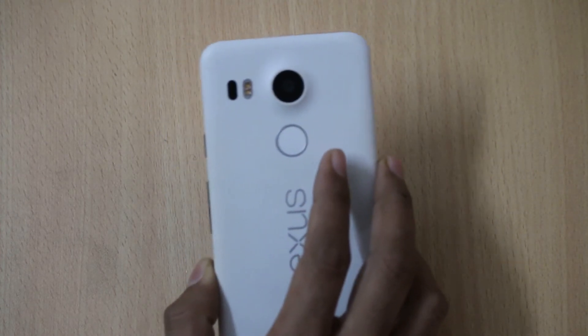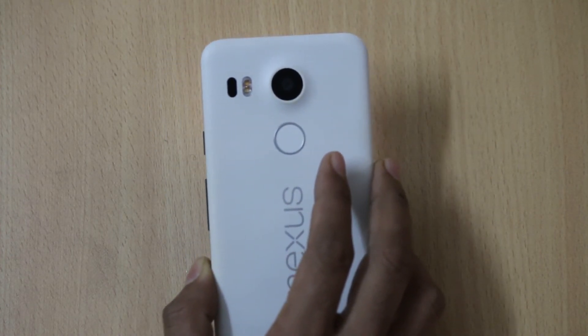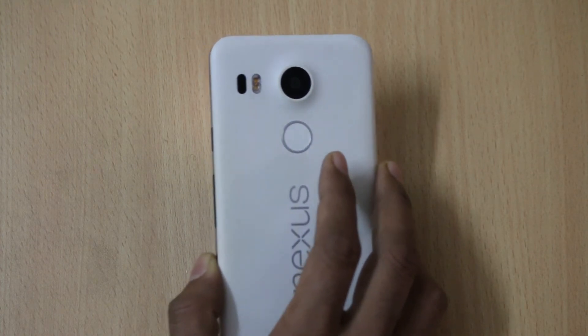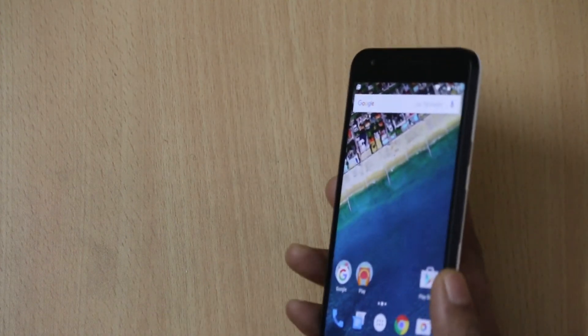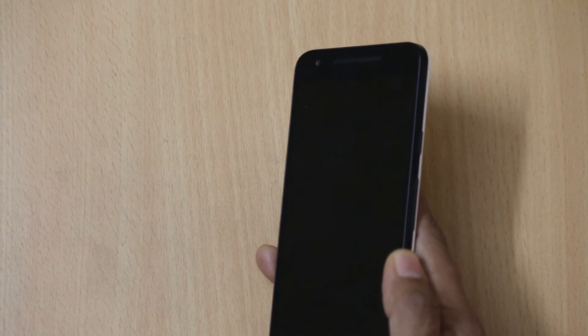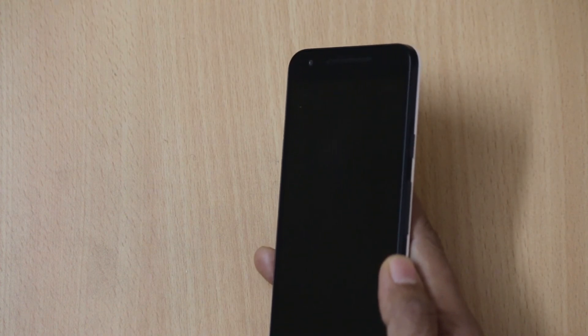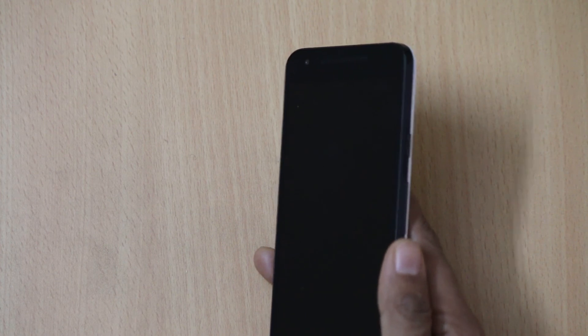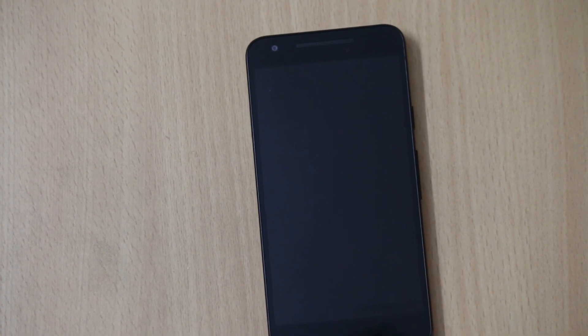The fingerprint sensor on the Nexus 5X works really well and you can unlock your device without any issues — in no time you can unlock it. Talking about whether to buy it or not, as I am a Nexus fan and always use Nexus devices, I will say go for it and purchase the device. This is your host Vivek signing off — thanks for watching and don't forget to share this video with your friends.